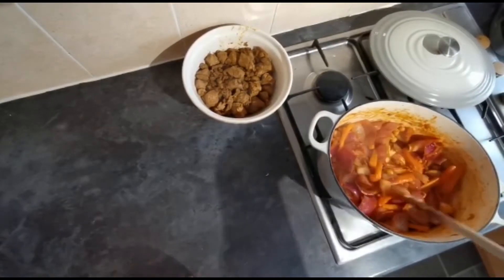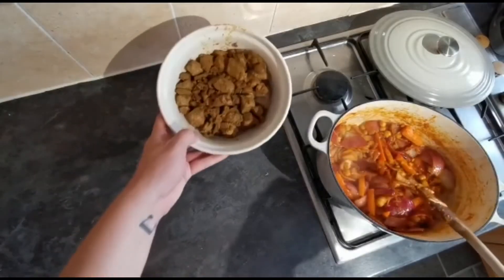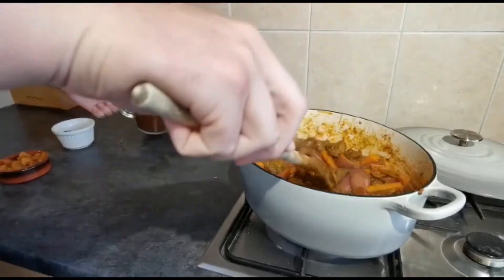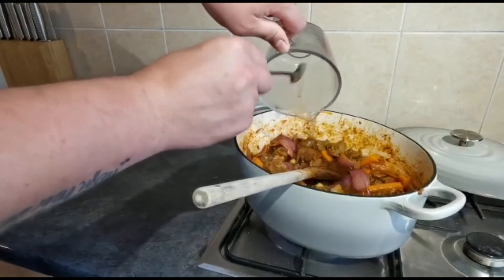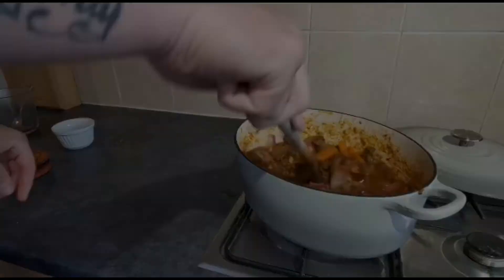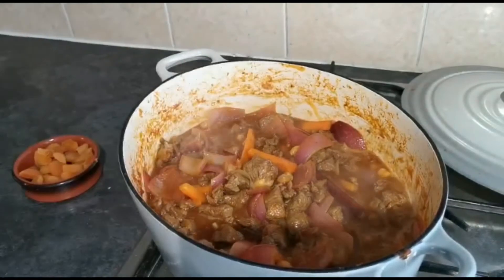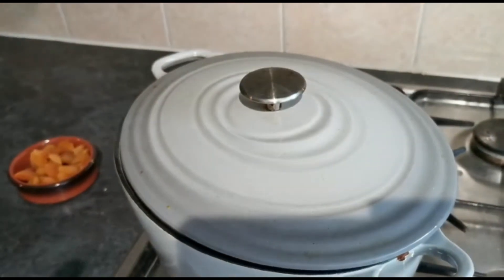Now that all the vegetables are starting to soften up and all the fantastic flavours are in there, add the lamb back into the pot and stir so all the flavours work together. Next, in with the lamb stock, and bring that to the boil. While it's coming to the boil, throw in the cinnamon stick — just remember to fish that out later.